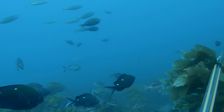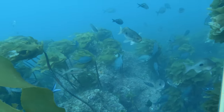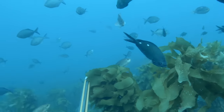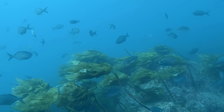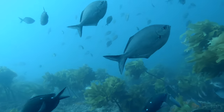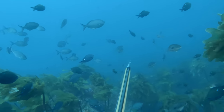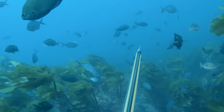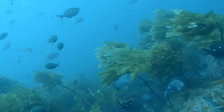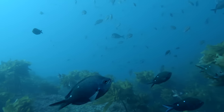Early on in the dive some small kingfish came past and they were a target species today. In these sorts of situations you want to make sure that you're facing a good direction — you don't want to have fish passing by behind you. So use the structure to your back and look out into the open water. That's most likely where the fish are going to come from.